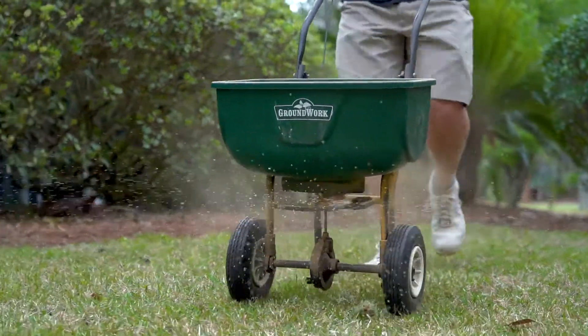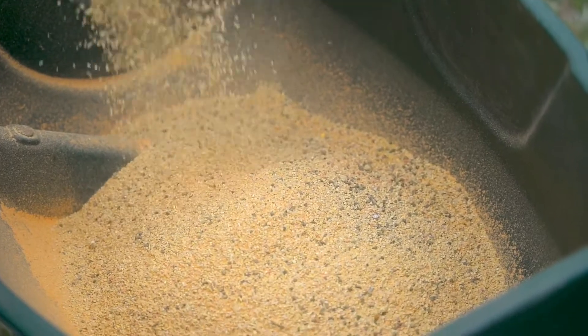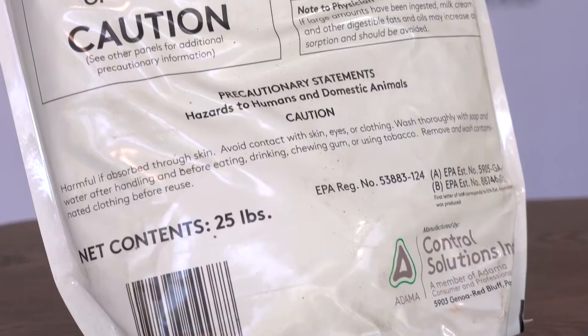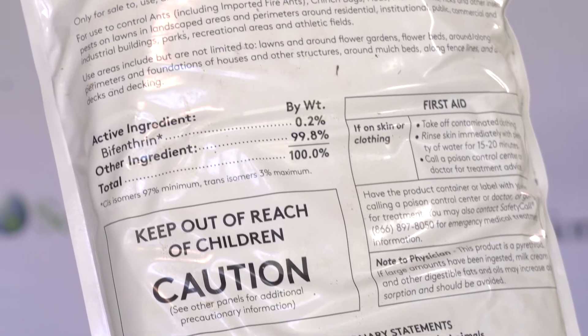The application rate in your spreader depends on the type of insects you're trying to control, but it's typically somewhere between 1.15 pounds and 4.6 pounds for every thousand square feet. When you read the label, you'll know which type of bugs you're trying to kill, and that'll be the application rate for you.